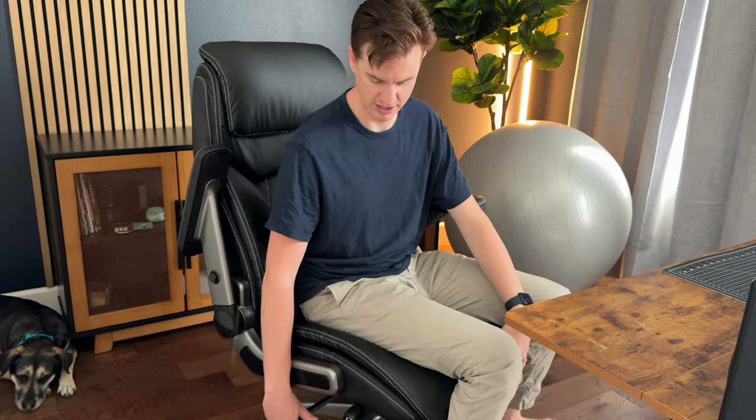You also have this pullout handle so you can recline back, or pop it in to lock it. It also has height adjustment — I'm at the lowest height right now and I can raise it up to a much higher position.